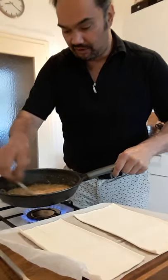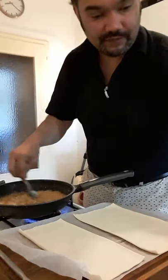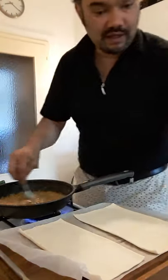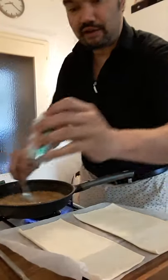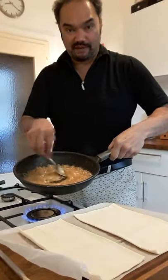I have caramelized brown sugar here with a little bit of water and butter. I'll add juice of half an orange and some ginger powder. As you can see, it's now bubbly.